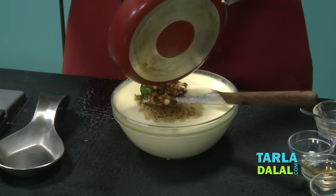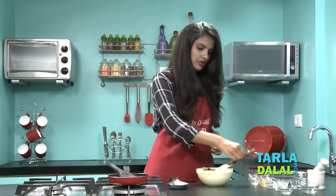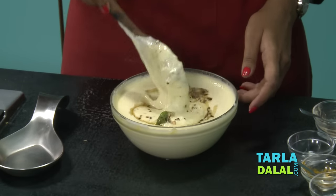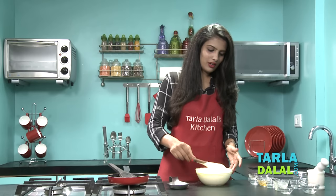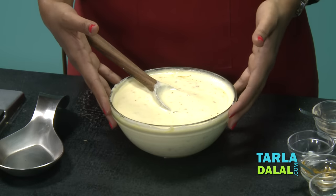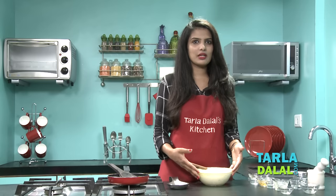Let's add the tempering to the batter and just give it a nice mix. While adding the tempering to the batter it was giving such a heavenly aroma. I am just waiting to steam these idlis and have them. So now our batter for making Kanchipuram Idli is absolutely ready. Let's go ahead and start steaming our idlis.